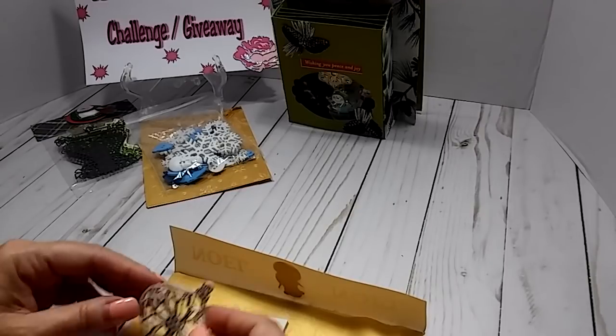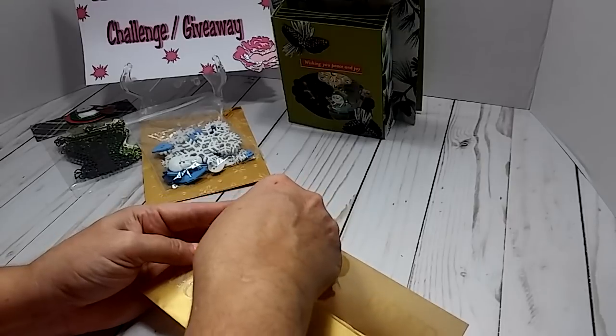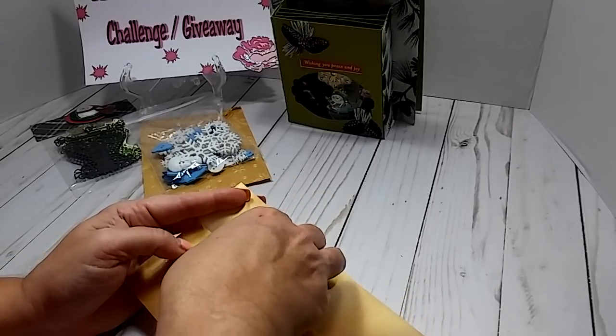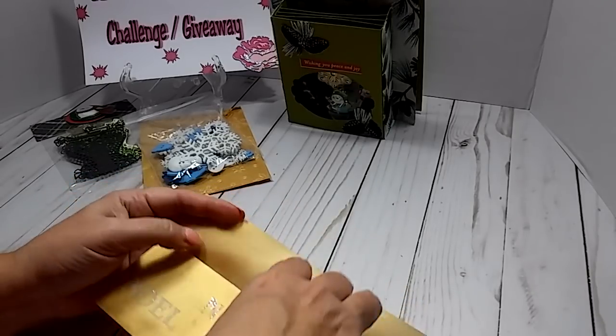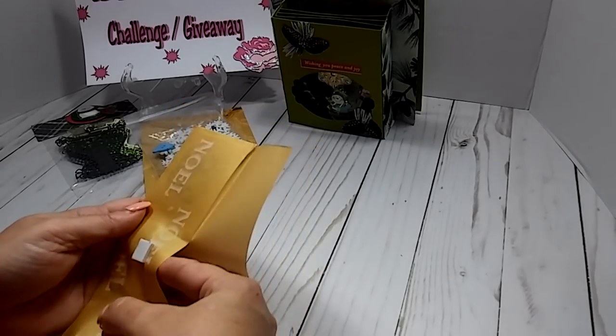I know I have a Christmas tree, a few Christmas tree die cuts and some ornaments — just the round ornaments like a little nesting set. But other than that, I think that's about it for the die cuts.